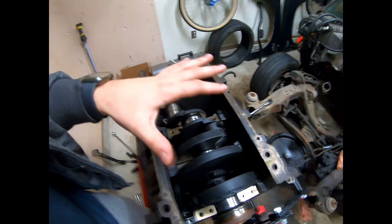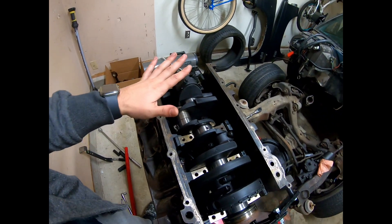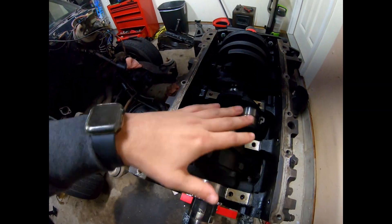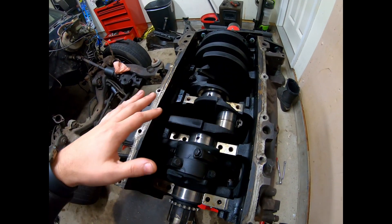Welcome back guys, it's the next day and we are going to finish getting this crank out and hopefully tonight finish getting this block torn down. We got some heads we're picking up this weekend, and I'm trying to have everything set up that I need to send it all out to the machine shop. First things first, I need to get this block torn down. For those of you just tuning in, got pretty much everything ready to go on the bottom end here.